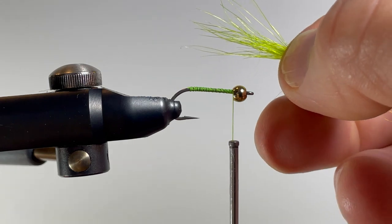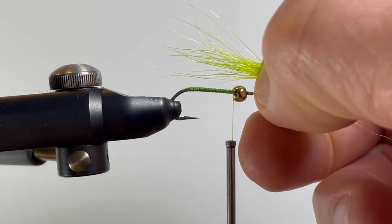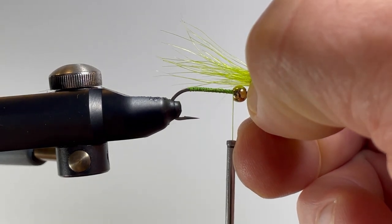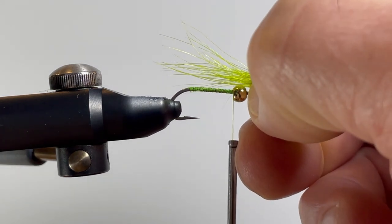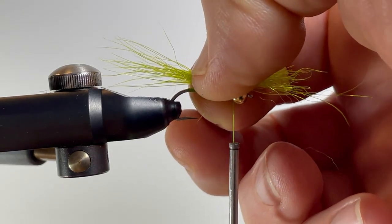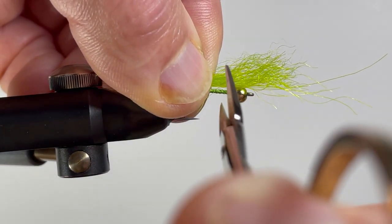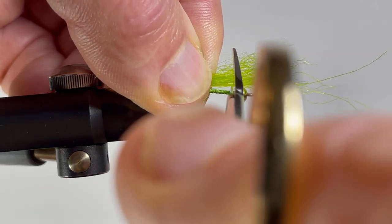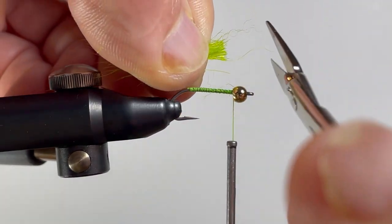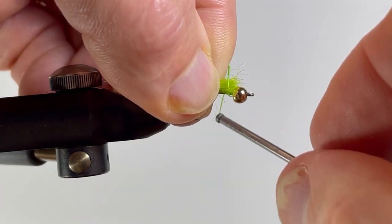Now that we have our tips all aligned on our tail, we can measure it up. The tail of this fly typically is just a shank's length, but here on the island we like to make them a little bit longer — about a hook's length or even a little bit longer than that. I'm going to transfer that measurement back to my anchor point, take my scissors, and cut the material off just behind the bead. Then I can go in and attach it, just like I do with my marabou tails.